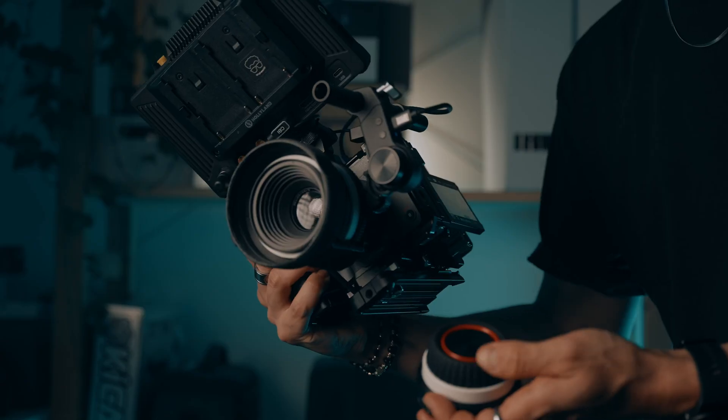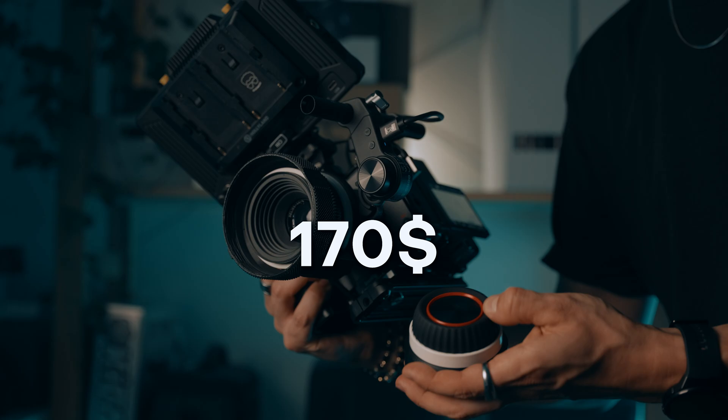Breaking it down by price: the Tilta Nucleus Nano 2 is $300, and for that you get premium features — a touchscreen display, digital A/B points, and a motor that handles the heaviest lenses. It's built for filmmakers who want advanced tools and don't mind spending a bit more. The SmallRig Follow Focus Lite at $170 offers fantastic value: simple, effective, and perfect for creators who don't need a lot of extra features.